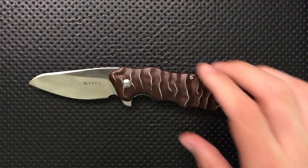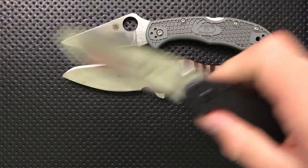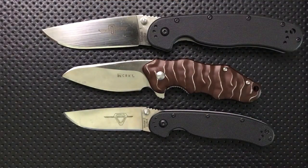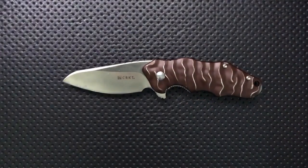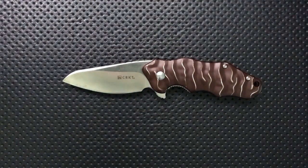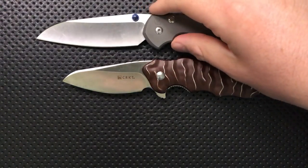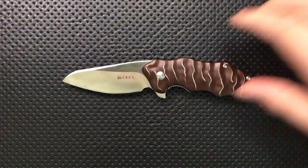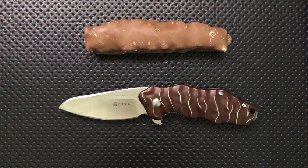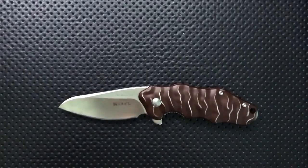Now let's do a little size comparison. First off, your Spyderco Delica right here. Next we've got the Ontario Rat number two, and here's your Rat number one. Here's your Spyderco Dragonfly, which is another small knife. Chris Reeve Knives Lodge Sebenza. And then finally, maybe the most apt-sized comparison for this little guy — this is a Baby Ruth chocolate bar.